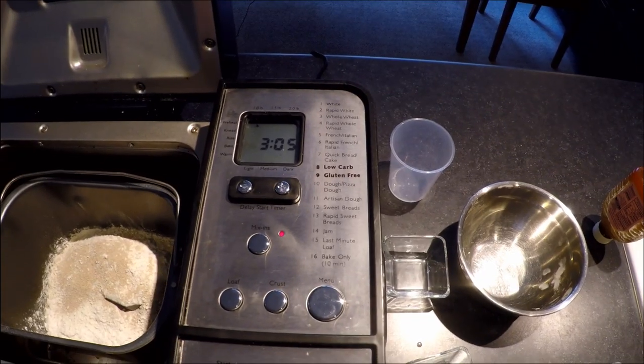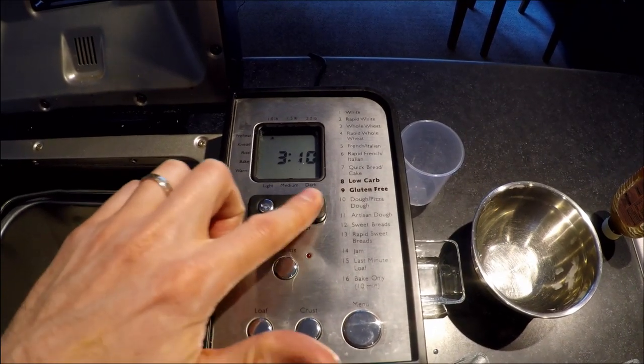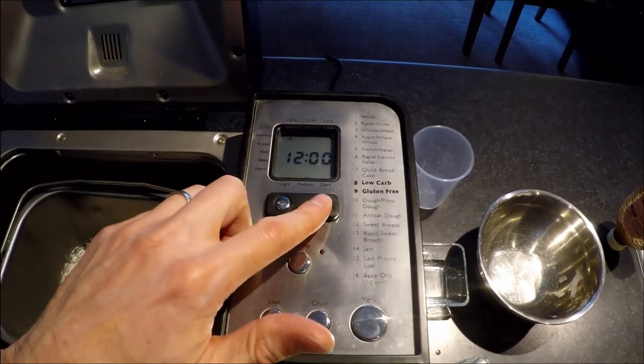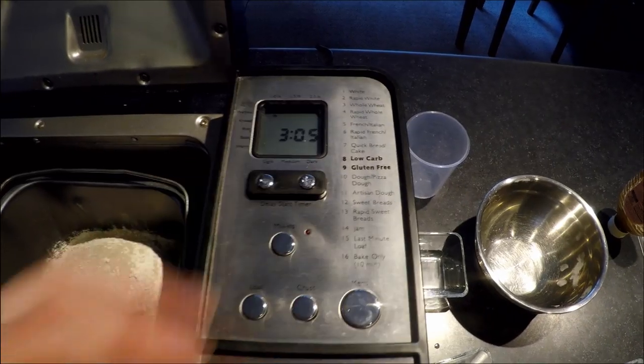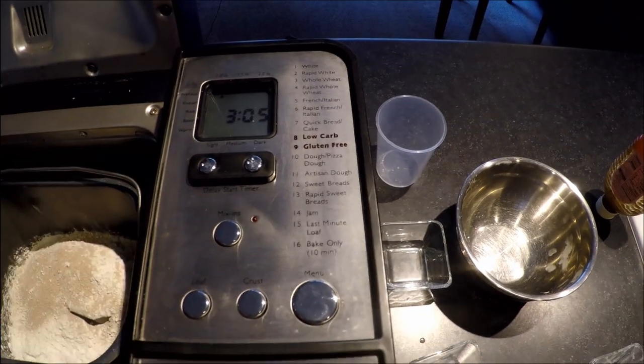In addition you also have the option to add mix-ins. I'm going to turn off mix-ins since this is just a basic white bread. I can also set a delay start timer - you can go all the way to 12 hours out. It takes the time needed to make the loaf and adds additional time on top if you want it to come out later. This has been very valuable - say I want a fresh loaf of bread in the morning. I can put all the ingredients in the night before and when I wake up I have this fresh loaf ready. There's nothing like waking up to the smell of fresh bread in your house.